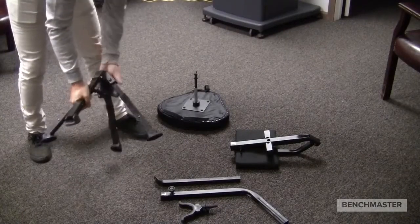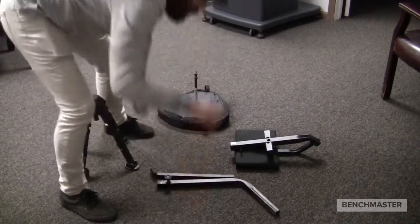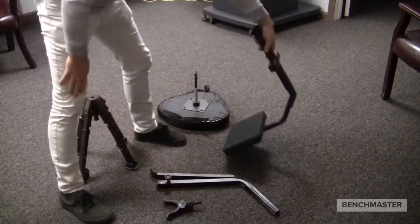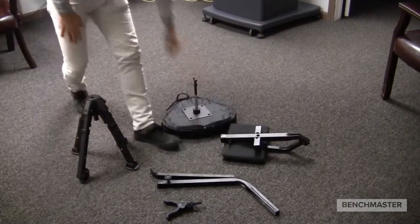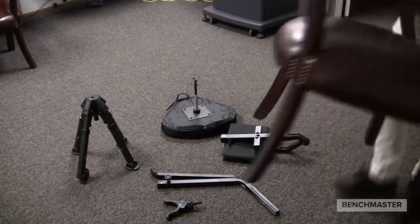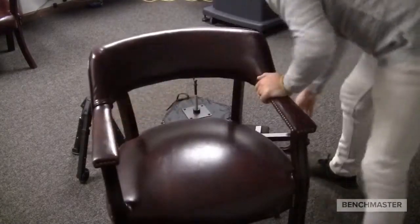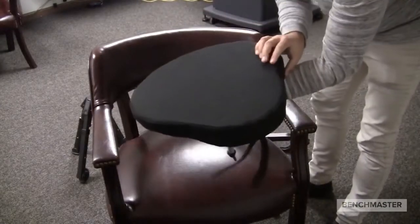Greetings! I'm back with another Frequently Asked Question. This time I'm going to be tackling the Benchmaster Ground Blind Chair, also known as the BMGB SC2. As you can see right now, I am pulling and showing all of the parts and pieces that will come inside your box. Be sure that you're not missing anything. I'm also going to be using a chair to help me set up and show you how I set it up. I hope you find this useful.